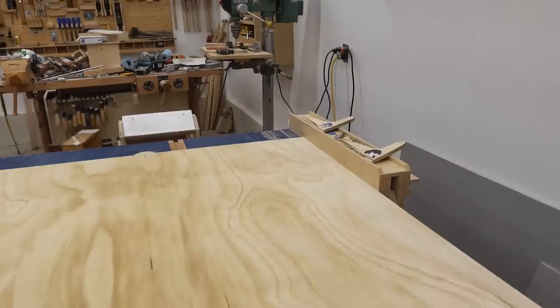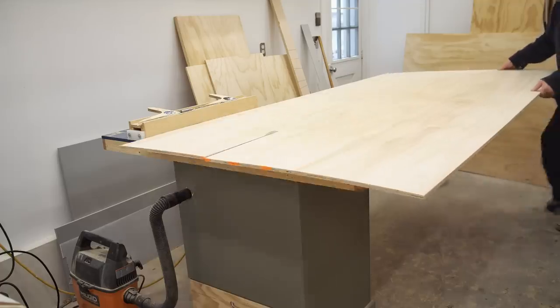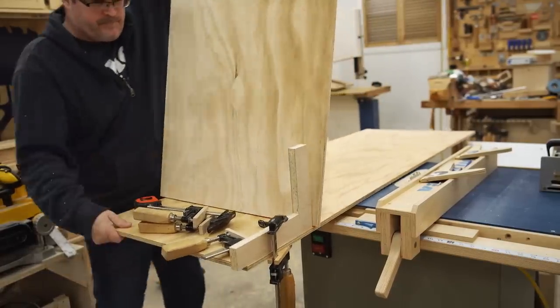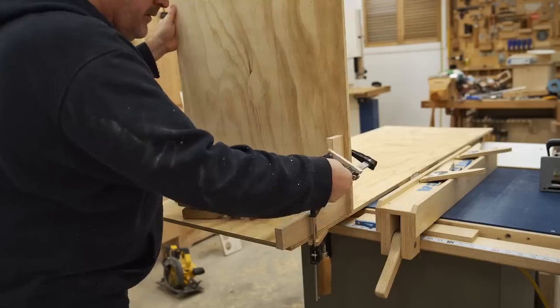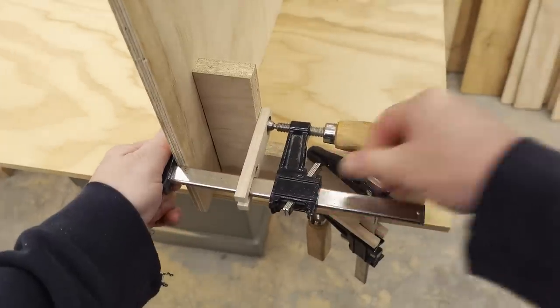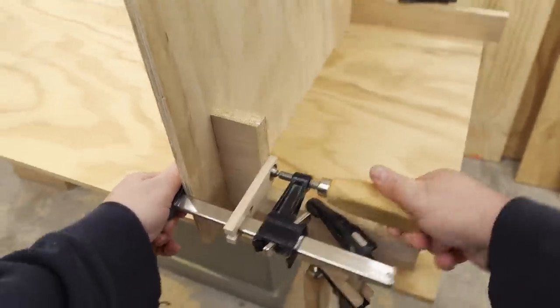So I came up with an idea on how I can maybe fix that problem, and it basically involves building shelves to put the junk on. That way I'll have a place dedicated for junk and I won't be using the top of my workbench or the top of the bandsaw or any other place to put the clutter on.